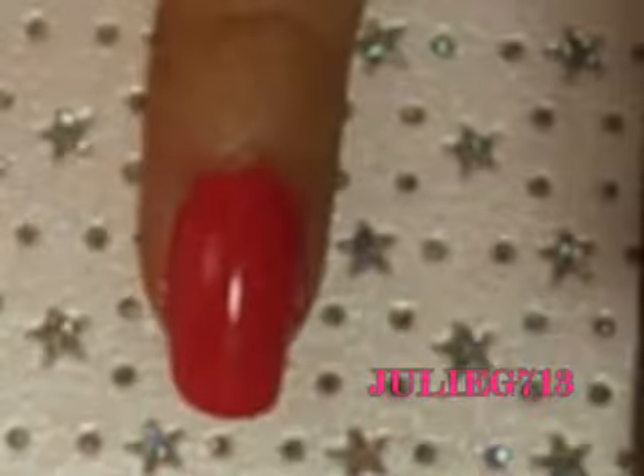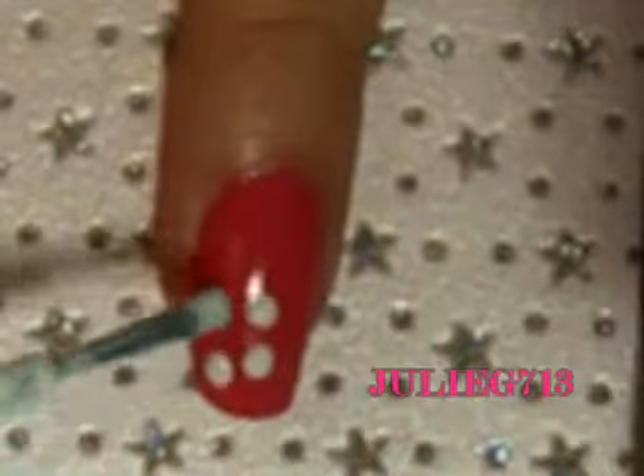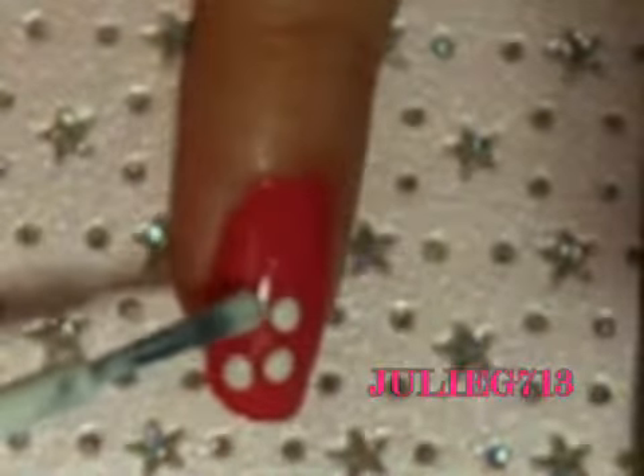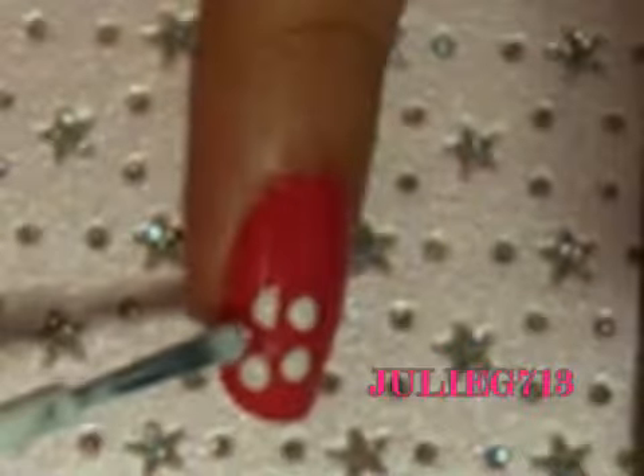Go ahead and take your first nail polish and create five little dots. Try and make the dots the same size as best as you can, and try and make them close together. Just try not to touch them now.